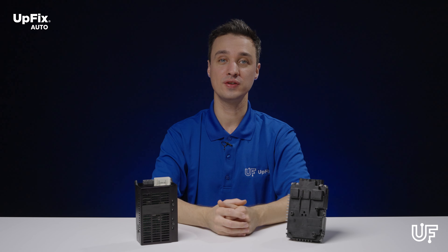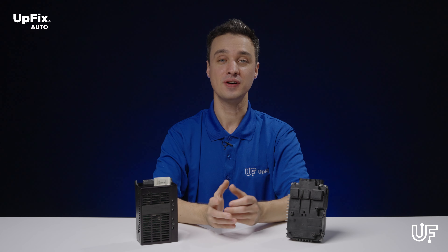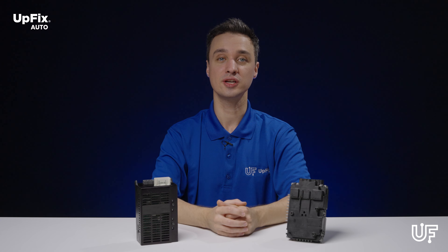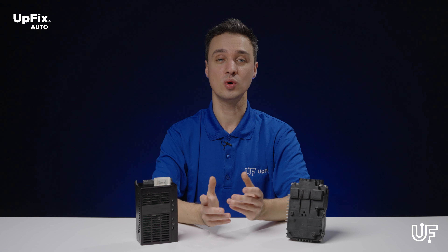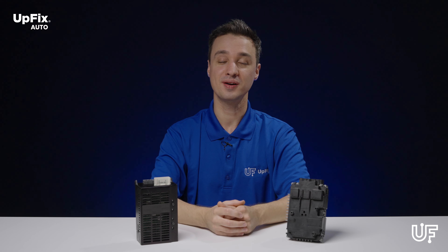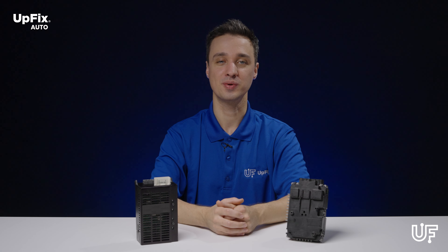After troubleshooting your vehicle, visit our website upfix.com and find the service repair page for your particular LCM. If the symptoms you're currently experiencing match what we can fix on our website, send it in for repair. Carefully pack your part and mail it in. Our certified Upfix repair technicians will repair your part and keep you up to date along each step of the repair process.